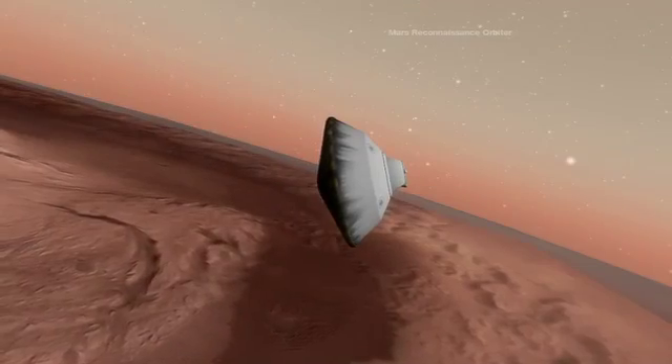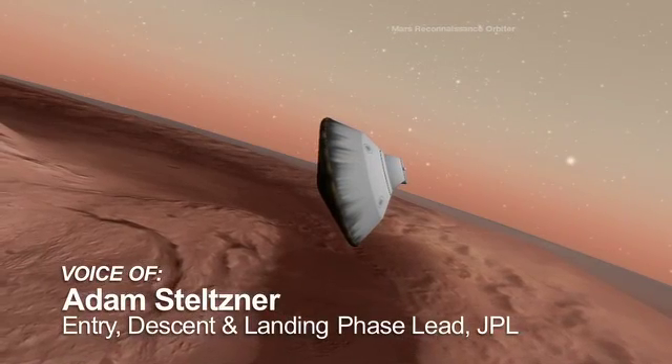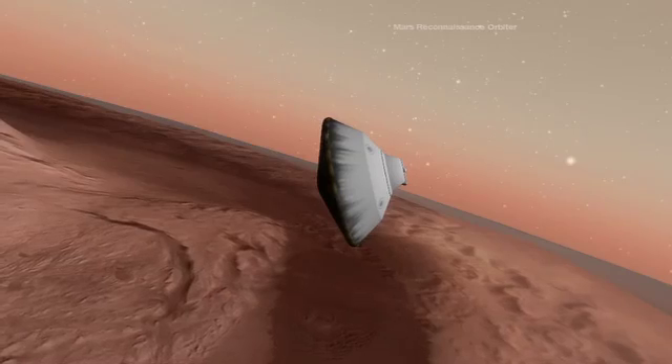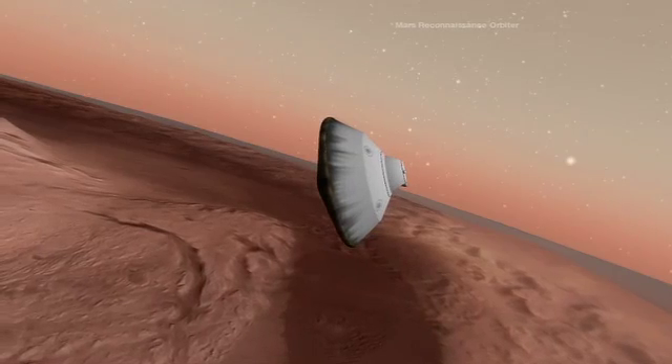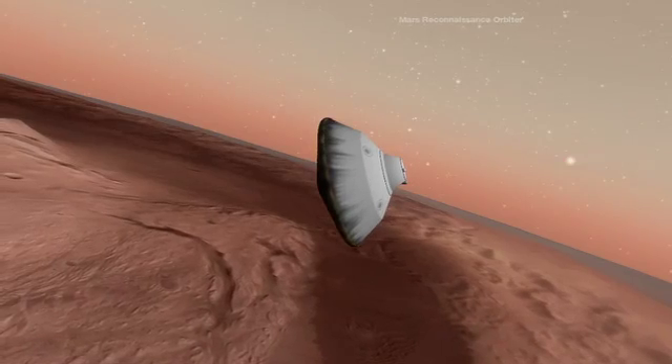Right now, we're a few seconds before parachute deploy. We're coming up on our SUFFER maneuver. That stands for Straighten Up and Fly Right. All the swinging cats in the team love a little Nat King Cole and Frank Sinatra, and that's a favorite song of ours.